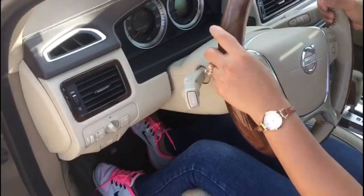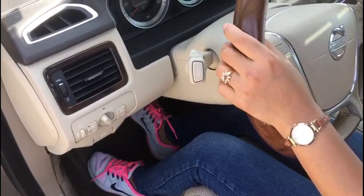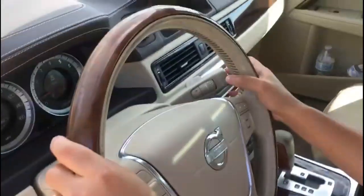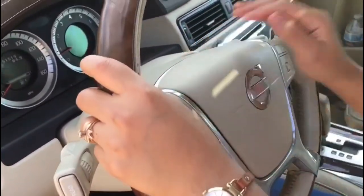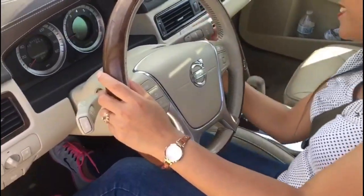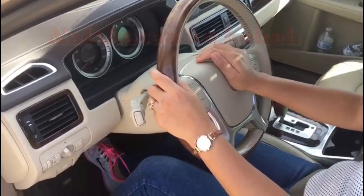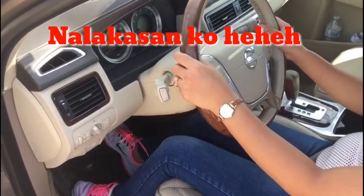Okay, check the signals. Check the other side. Go ahead. Check the wipers. Okay, great. How is it? Maybe check this. Push. That's working. Okay. Now you have to adjust the mirrors.